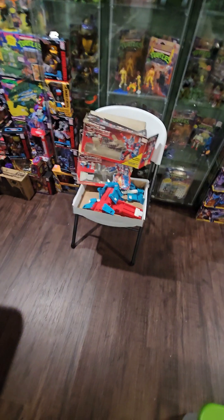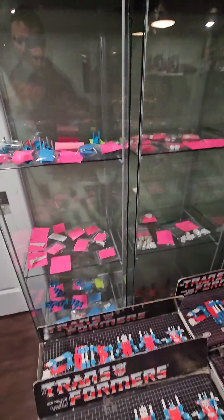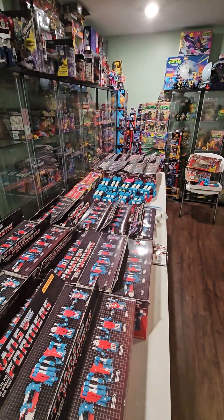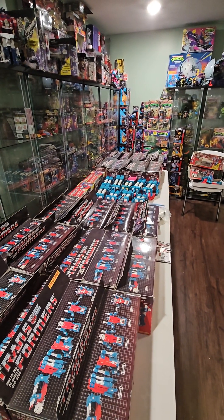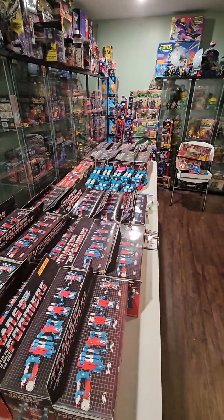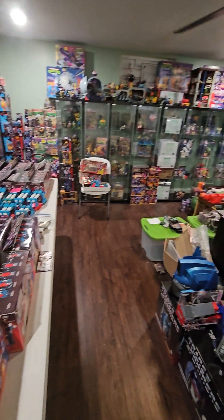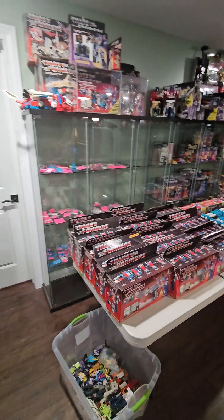Two completely destroyed boxes, a couple completely destroyed trailers, lots of trailers and cabs, lots of individual components. Now I get to do all of this for my Optimus Primes of similar quantity, and start getting rid of extras because I need to clean my room. I hope at least one person watched this.